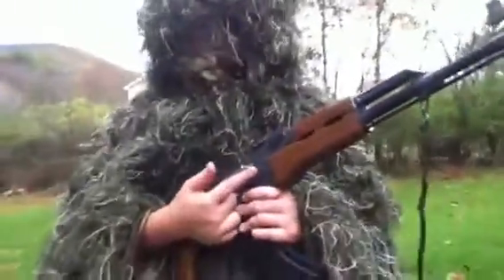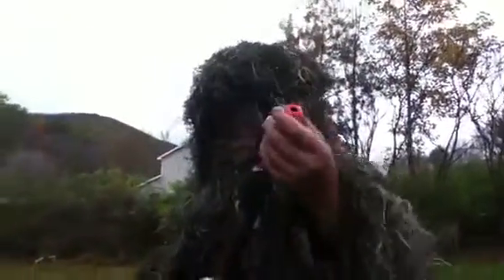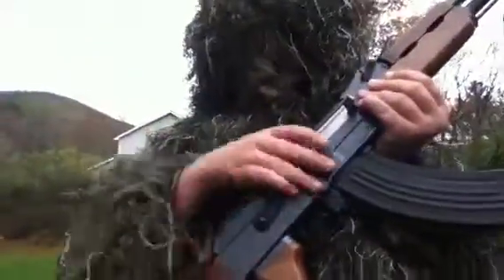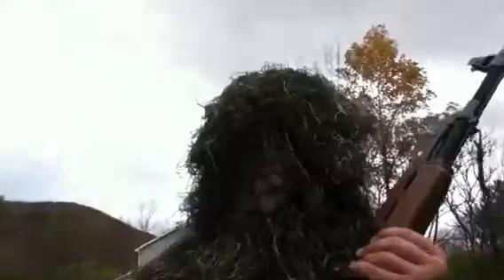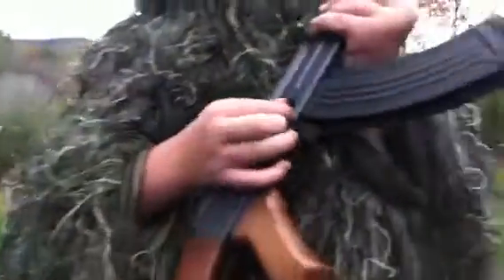Yeah, so this is full metal, this part is plastic, metal, metal, metal, plastic. The clip — except for the inside, the inside's plastic. Plastic, metal, metal, metal, metal, and this part here is plastic, I think. Yeah, it's plastic.